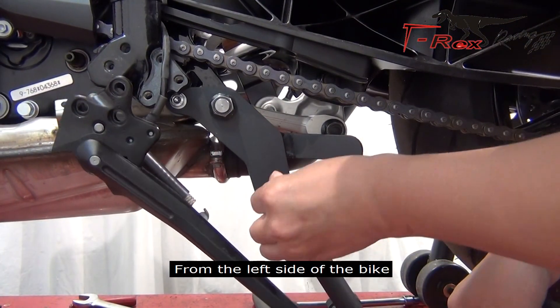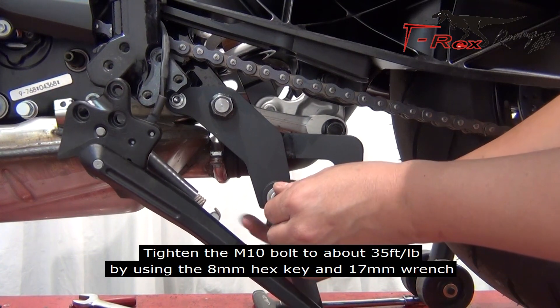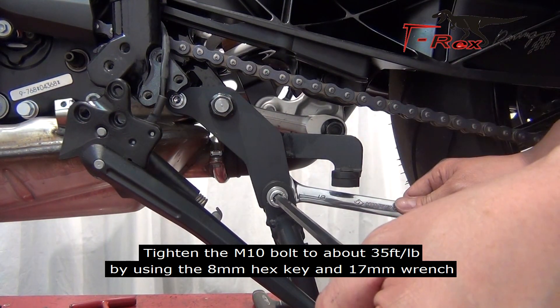From the left side of the bike. Tighten the M10 bolts to about 35 foot pounds by using the 8mm hex key and 17mm wrench.